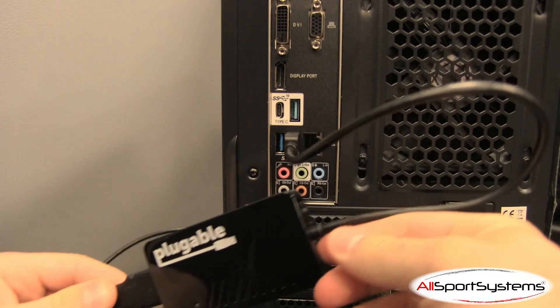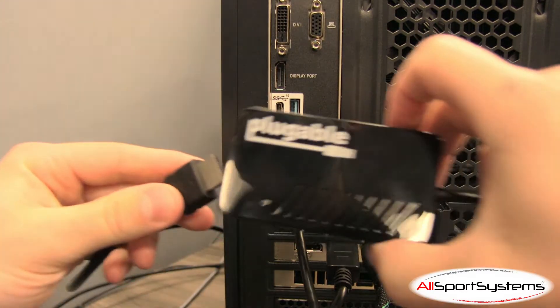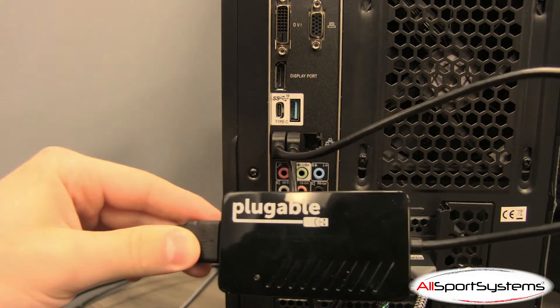Alternatively, the flight panel screens can also be plugged into any remaining video ports on the graphics card, as long as the graphics card is capable of driving more than three displays. Check your graphics card specifications for this information.